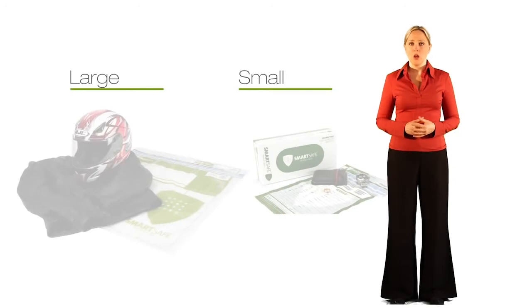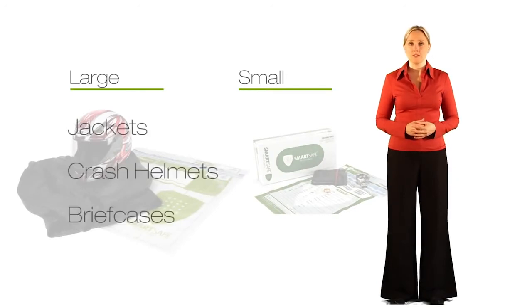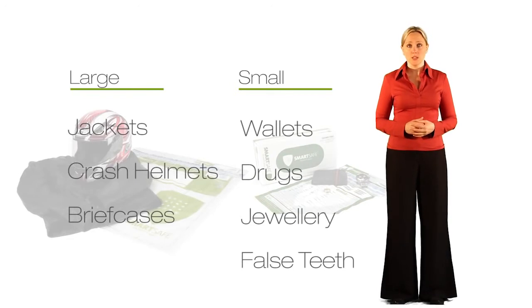There are two sizes of bag. Large, for items such as jackets, crash helmets, and briefcases. And small, for wallets, drugs, jewellery, false teeth, etc.